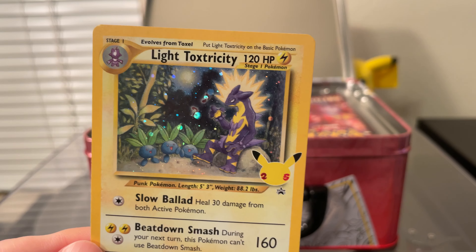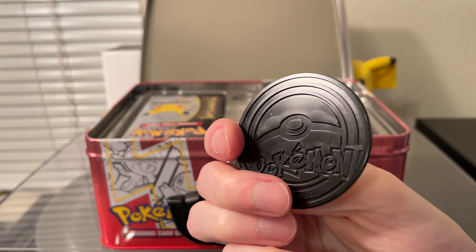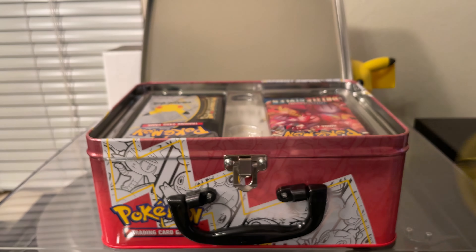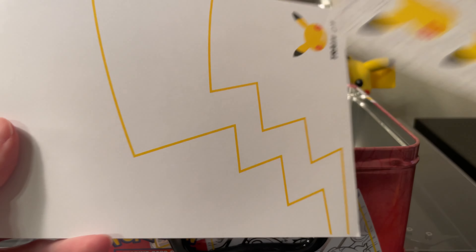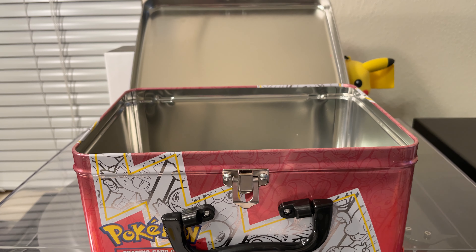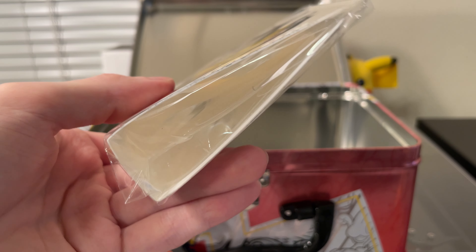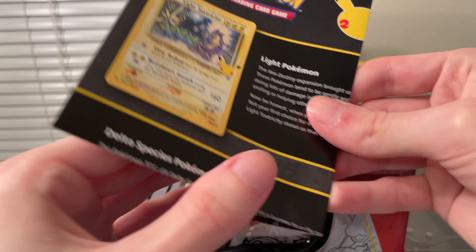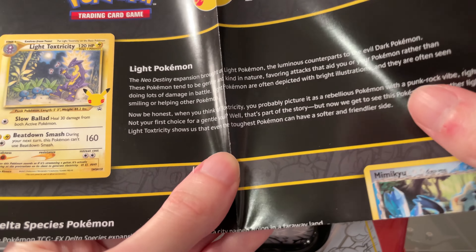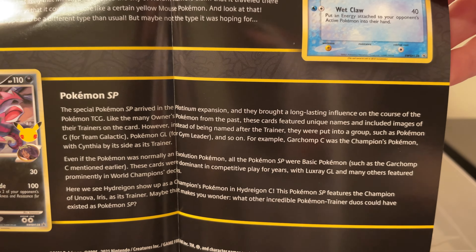And here's the last of the three promo cards that came with it, as well as this token, which is actually holographic — kinda nice. I've opened it all up now and it comes with some stickers, postcard-type things, and a nice notebook. Also has this mini binder, which is kinda cheap — I don't know if you'd actually want to use this. There's also a description of the cards themselves; you can pause the video and read it if you want.